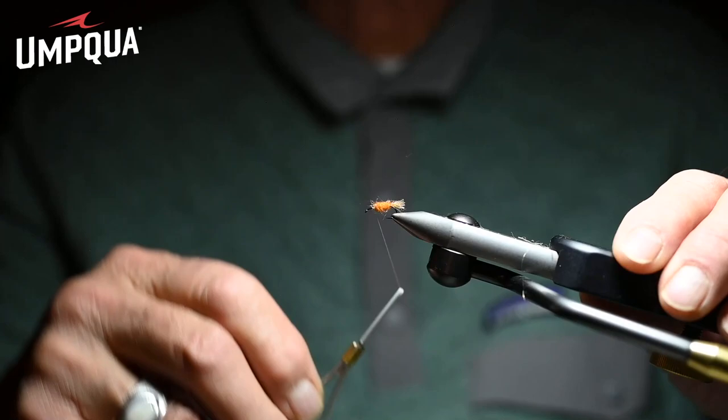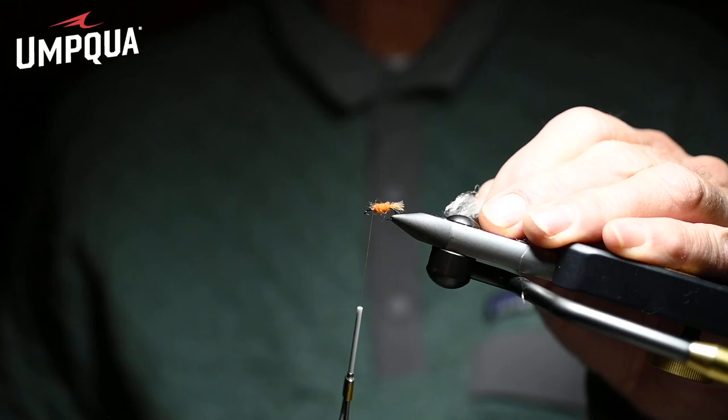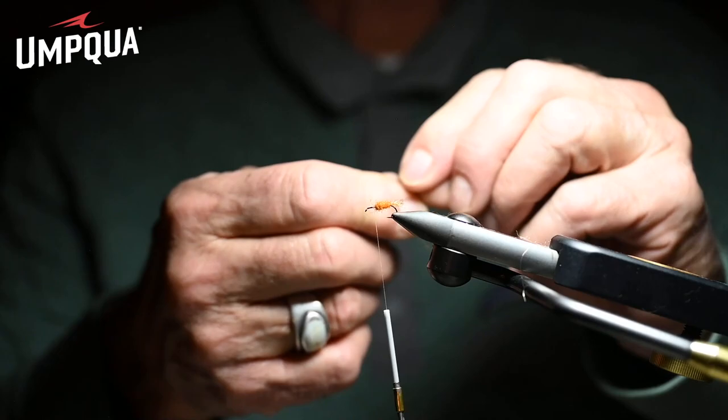If you're tying this fly for after dark, this is a size 15 TMC 102Y hook — one of our favorite hooks, sharp as can be. Sometimes I'll put a double wing on; most of the time just a single loop wing. Let's tie a double one right now — we're going to double the strand of Zelon.